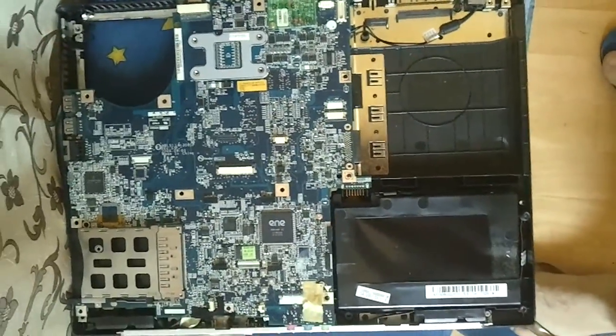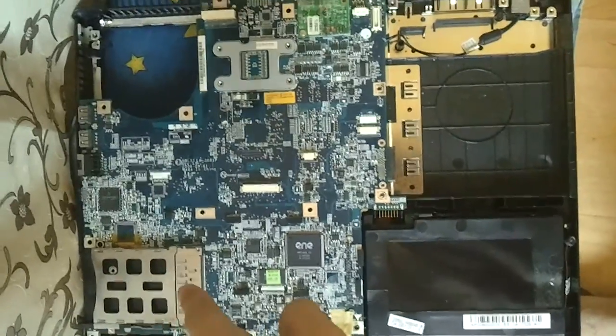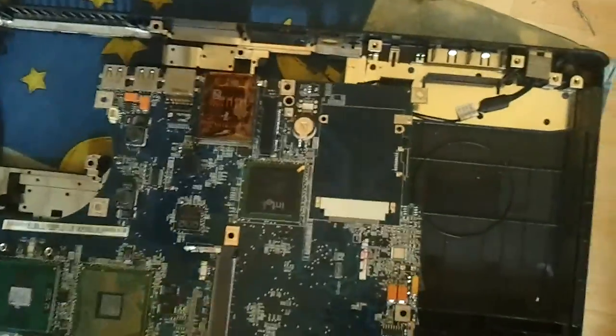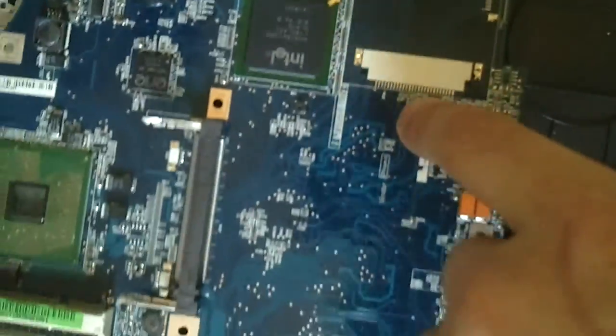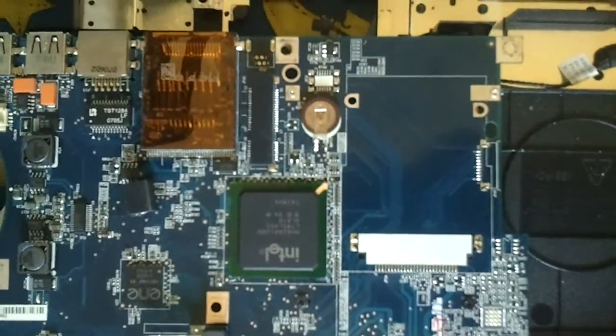I took it apart, so the CMOS battery is right under this part. Flip the board over and there you have it — this is the CMOS.